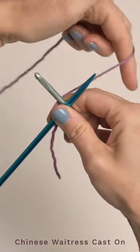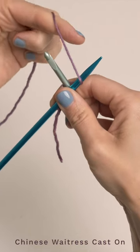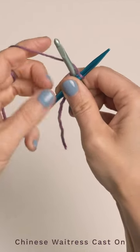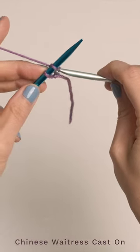Then you're just going to take your yarn and you wrap it up and under and then over your needle, down between, under your crochet hook, and then go ahead and grab that and pull it through.